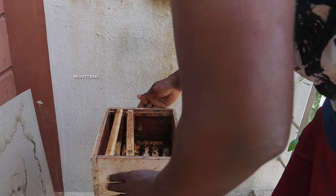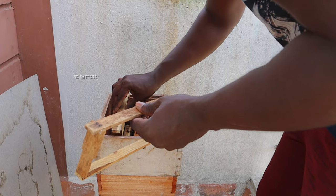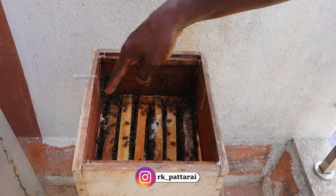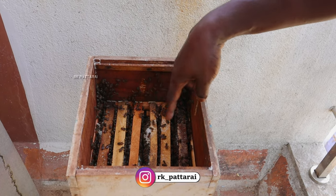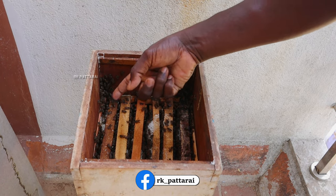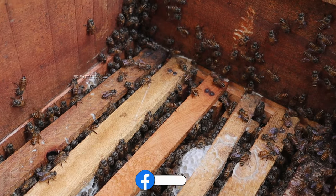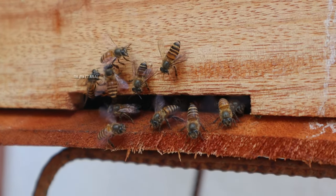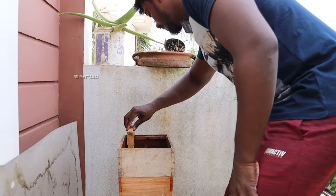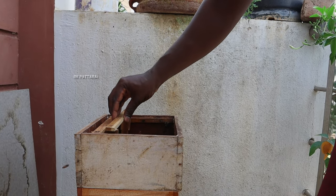We will put it in 2 frames, then 6 frames, and 5 frames. We will cut it in 5 frames. We will look at the frame and cut the frame.